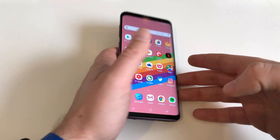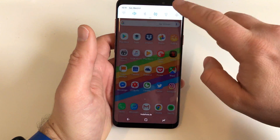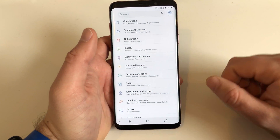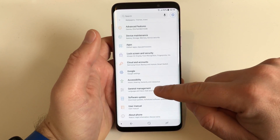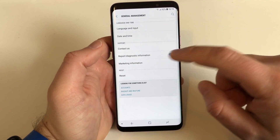So step number one, as always, head over to Settings. Now scroll down and find the point General Management — that's the only tricky thing. And here you will find Reset.